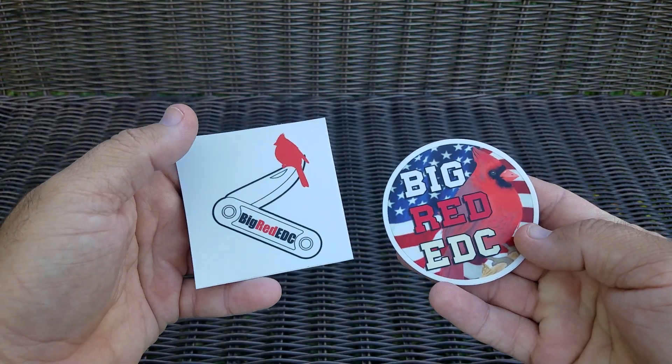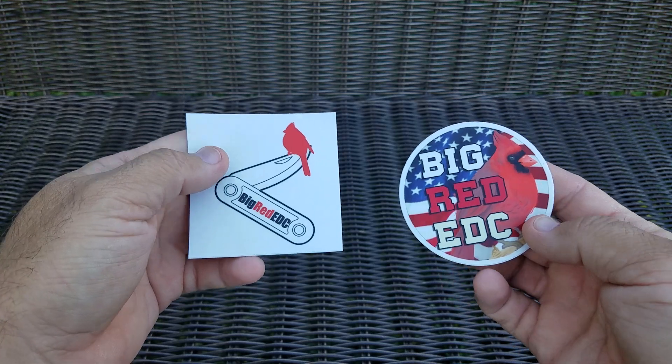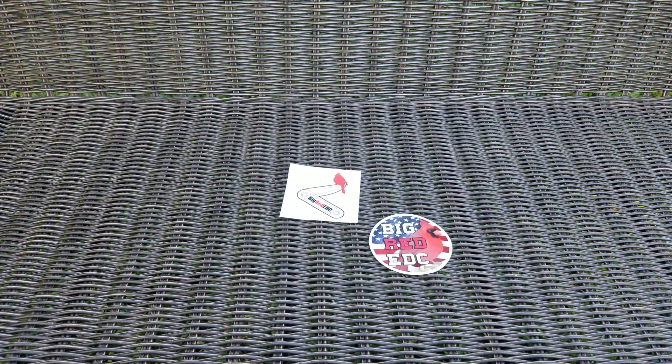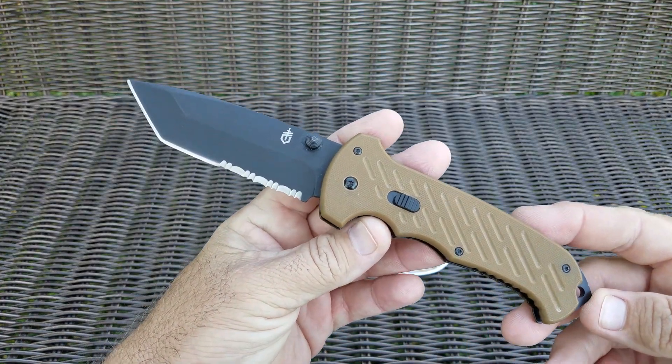It's been a few days since I did a video, and this is just going to be a short one to show a couple things and to thank somebody — that's right, JB over at Big Red EDC. A huge thank you to him. He gave me these awesome stickers, and he also saw me talking to someone else on a post about a knife I've wanted to check out. I just wanted to check it out but I didn't want to drop $50 on it — the Gerber 06 Fast.